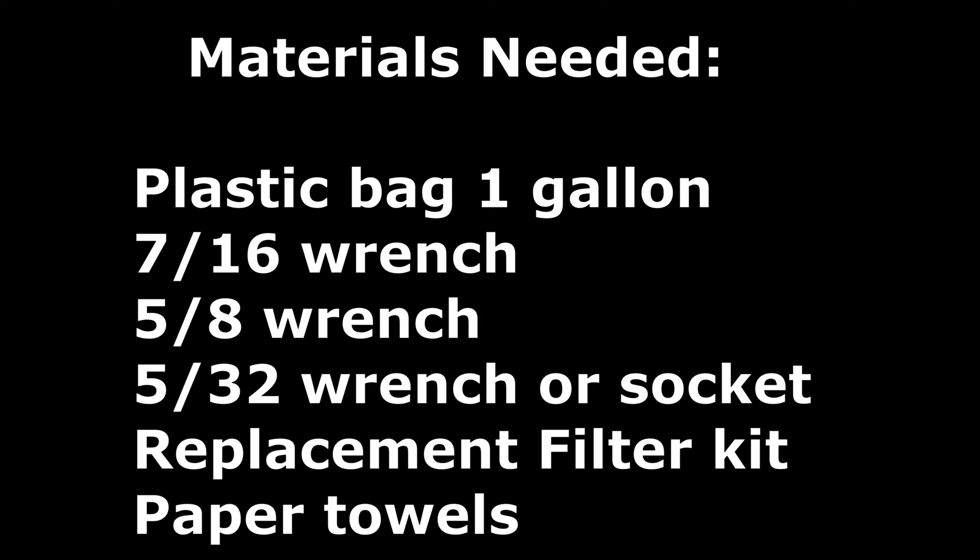With these replacement canister-type fuel filters, it's known as a messy job, and I've got a little hack for this. In my materials needed, I have a plastic gallon bag — you want a heavy-duty freezer bag for this — that's the trick. You'll also need a couple of wrenches, a socket or two, a replacement filter kit, and some paper towels to clean up any mess.